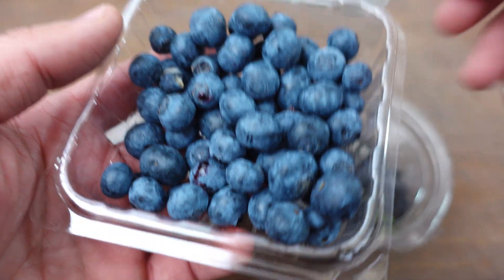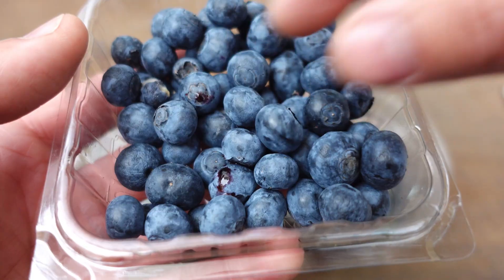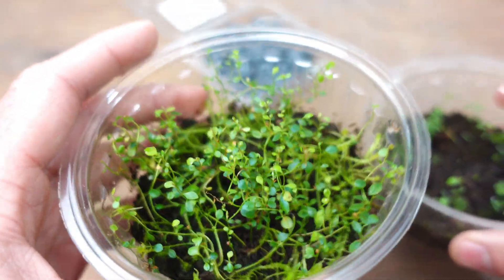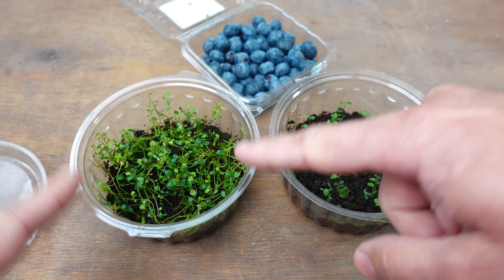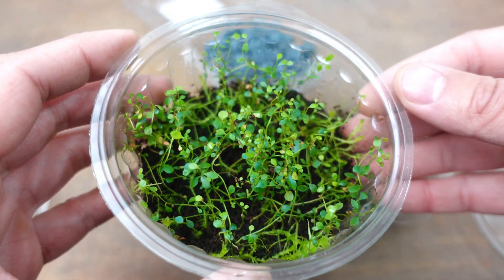In today's video, I'm going to show you how to plant blueberries from the grocery store in two super easy ways. Depending on which one we use, we're going to get more seeds to germinate than with the other way. Although in both cases the plants will thrive, we have to keep in mind that the fewer competitors the seed has when it sprouts, the more plants we're going to get.